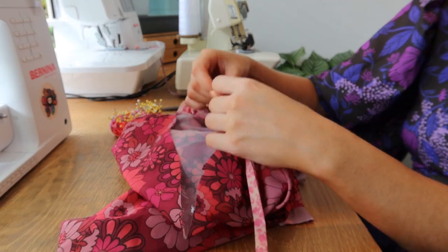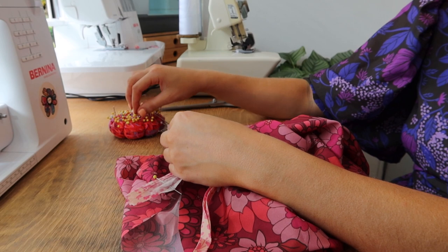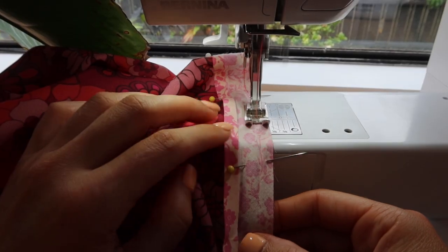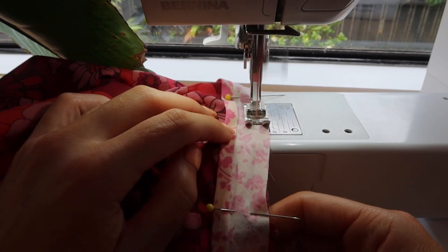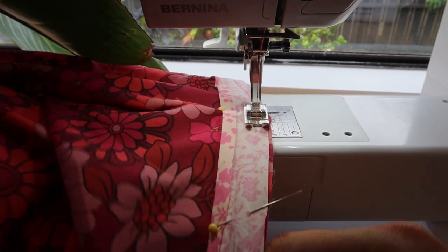Now I'm popping bias binding around the neckline. You can make your own or use pre-made — I'm using pre-made binding from my drawer just to use it up, but I've linked a tutorial below if you'd like to make your own. I've also linked a couple of detailed tutorials on how to attach bias binding because this clip isn't super detailed, so be sure to check those out if you need them.